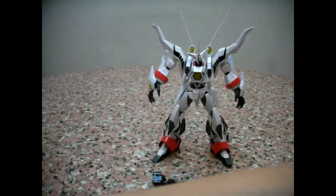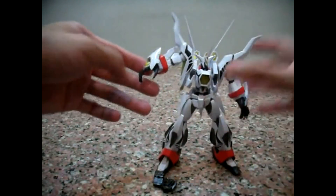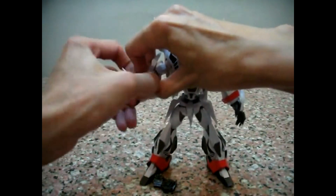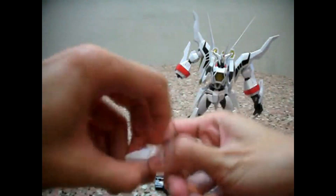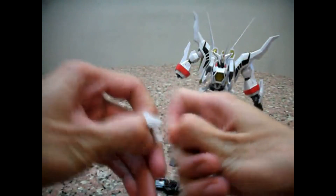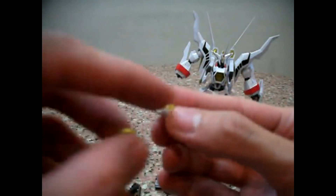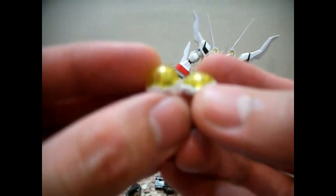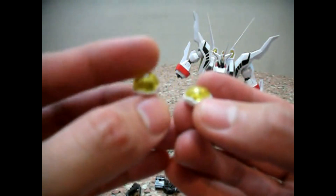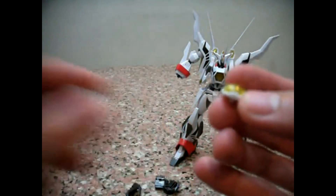He comes with additional weapons for his fist. Let me change the claw hand — just pluck it out and remove this piece. For the yellow piece, notice that the transparent yellow part on one version is flat, whereas the other one is raised up. The raised one is for use when you want to do his ultimate attack. For now, I'm just going to use the normal flat one.